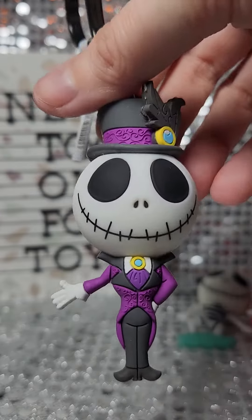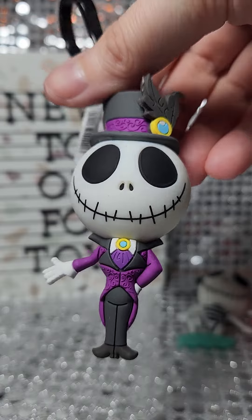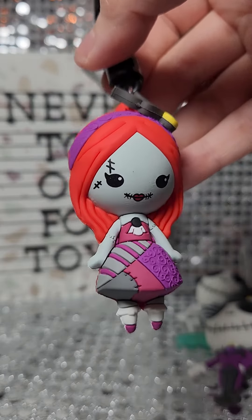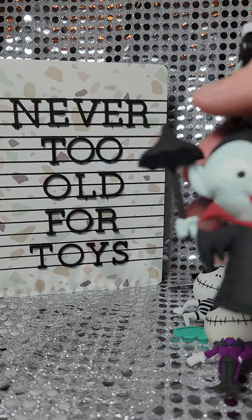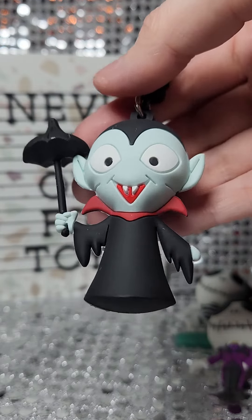Dapper Jack looking handsome as ever, and Dapper Sally looking beautiful. We also have a vampire with his little umbrella.